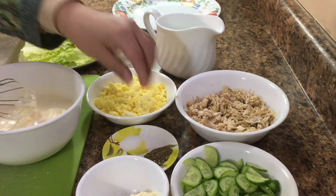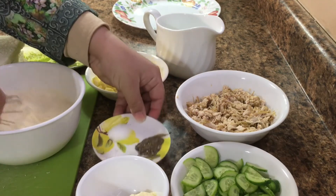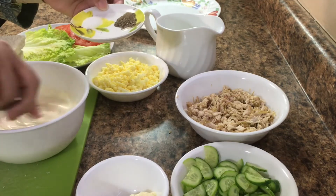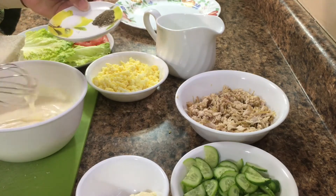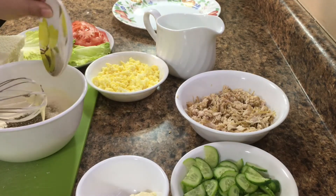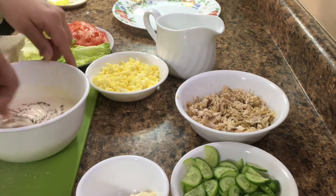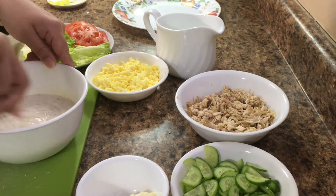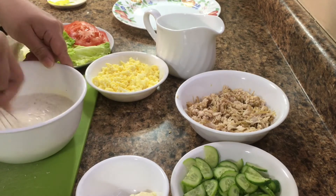We will add some salt in the sauce. Add the salt and pepper and a little bit of salt. We will add salt in the sauce and add some spice to the sauce.